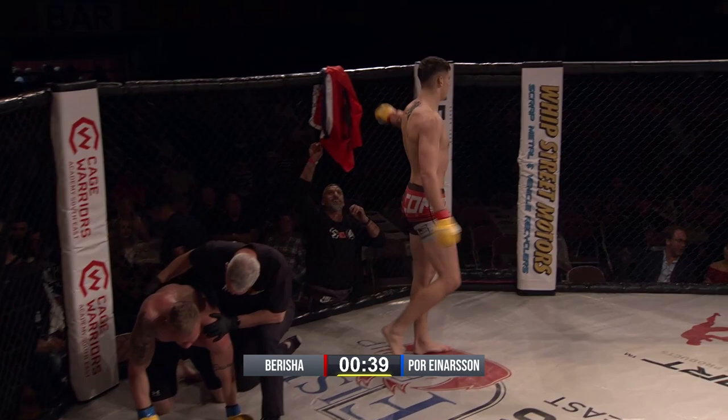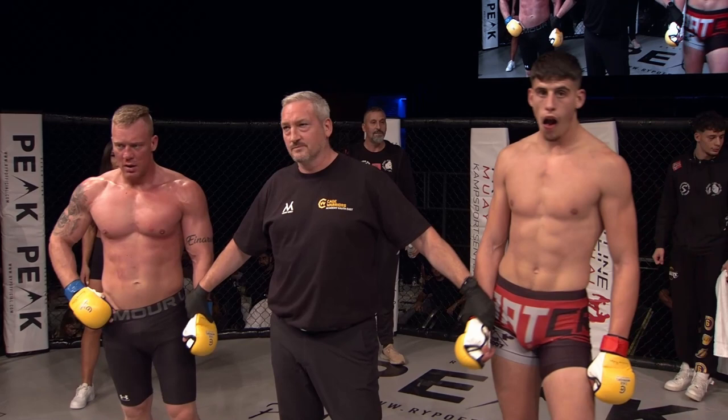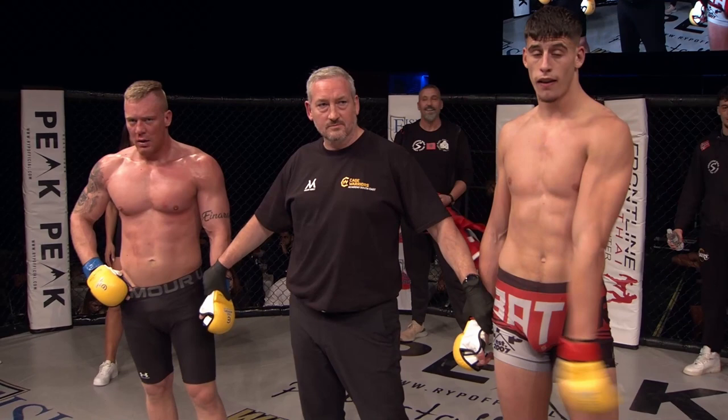Ladies and gentlemen, the referee Harry Selby has stopped the contest at 2 minutes and 25 seconds of round number one. For your winner by TKO, and now the Cage Warriors Academy Amateur Light Heavyweight Champion — Arlan Berisha!